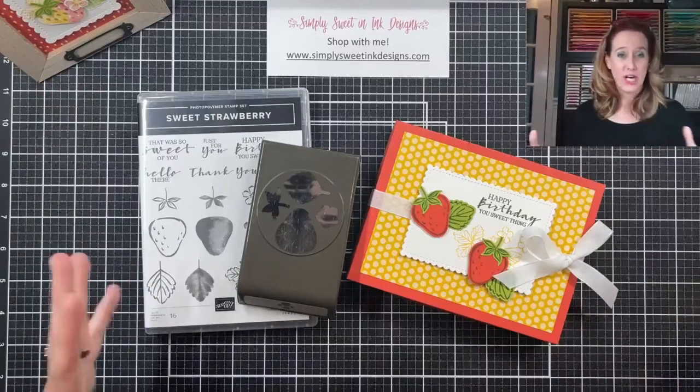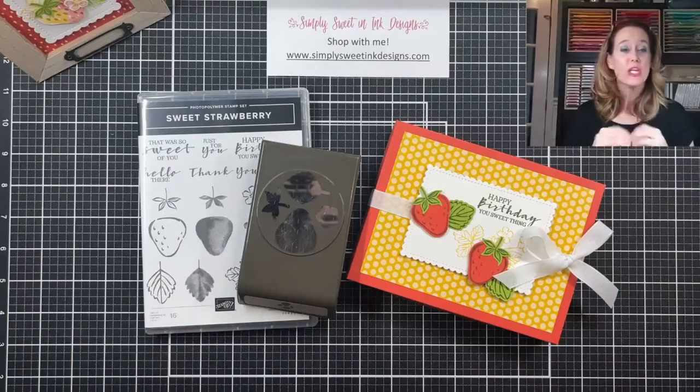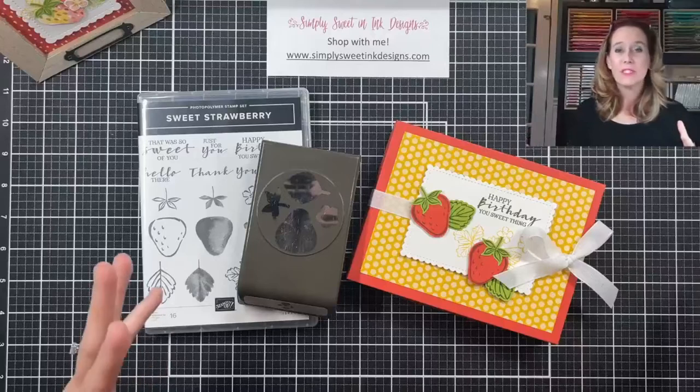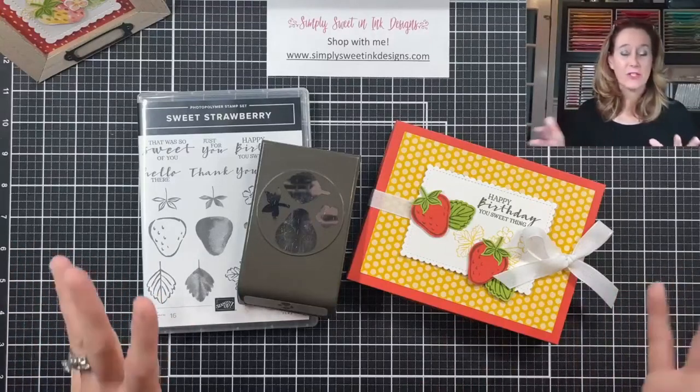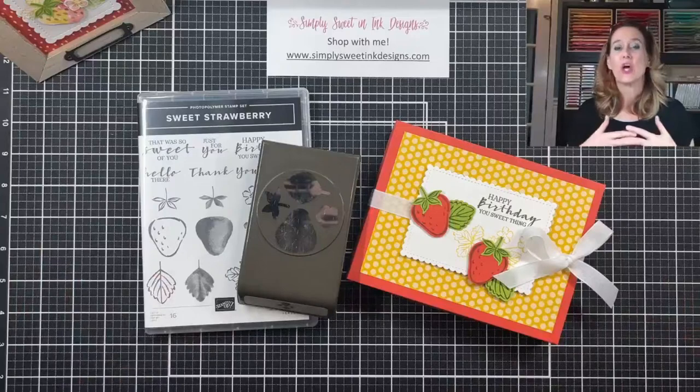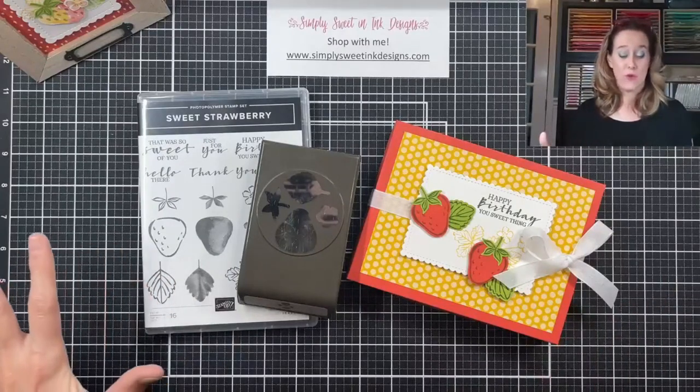I know for years I had absolutely no clue how to make a box. I was looking at other people's videos and they would have all these really awesome measurements, but none of their measurements worked for what I needed. So I'm going to share a really simple formula with you today.